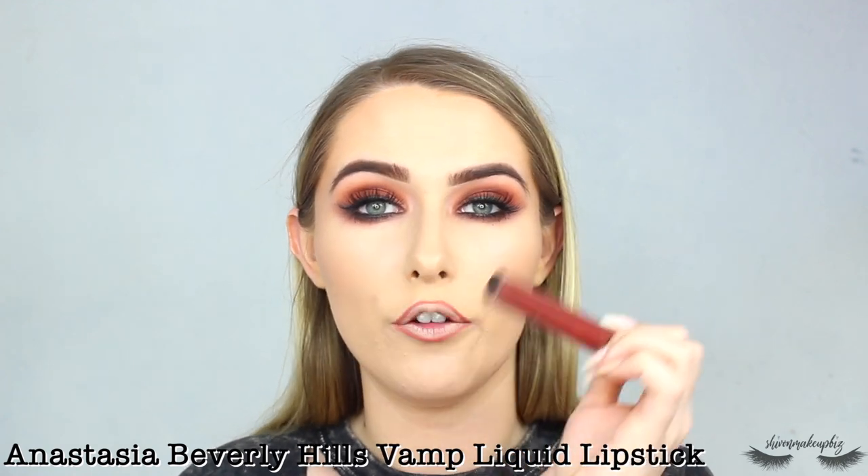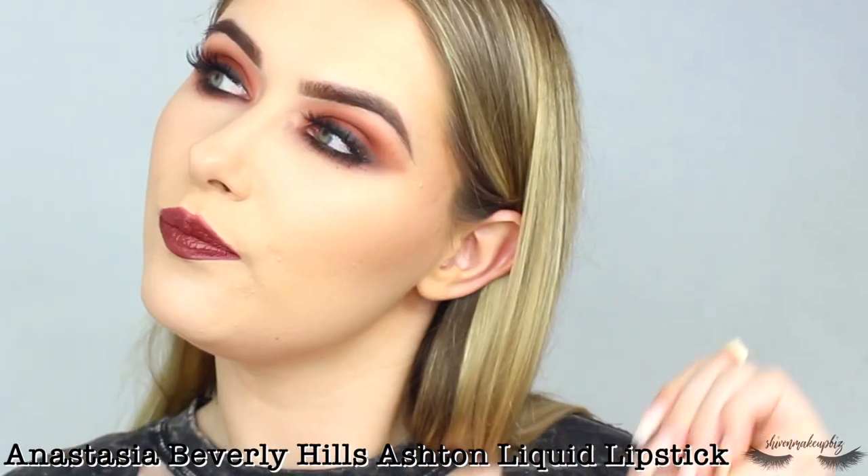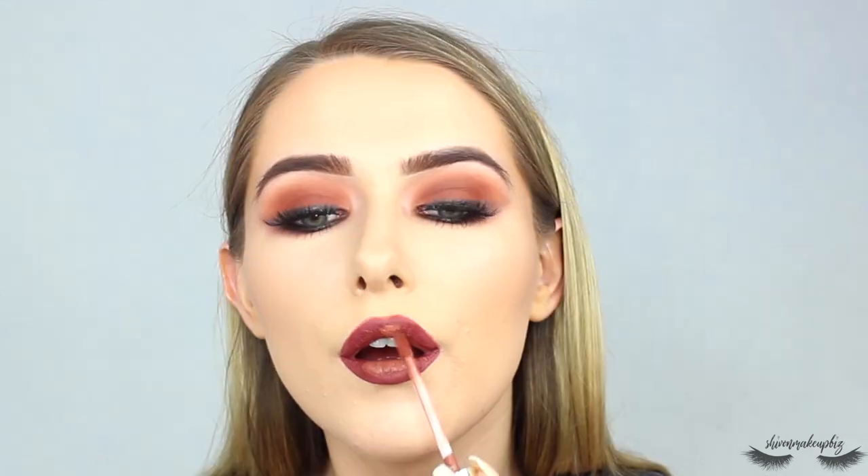For lips I'm taking a Max Chicory lip liner and doing a little ombre lip. I had to open the window — sorry for any background noise but it's so hot in my room. The first shade I take is Anastasia Beverly Hills Femme liquid lipstick, putting this around the whole lip. Then for the ombre I take Ashton liquid lipstick, also from Anastasia Beverly Hills, and pop it right in the center of the lip, then use a small synthetic brush to blend it out.